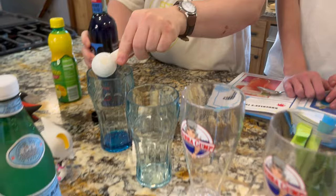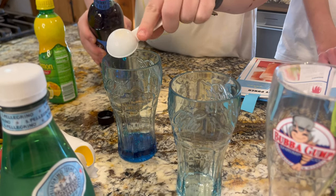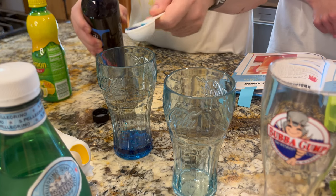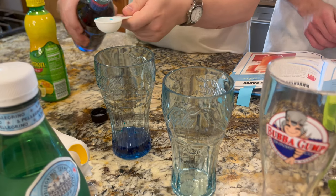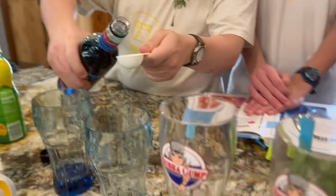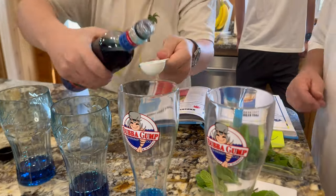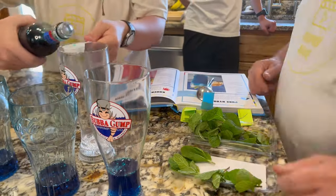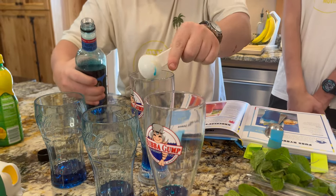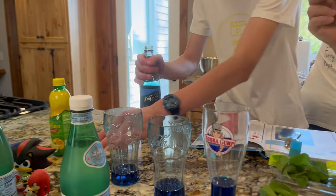One... two... three... four. Four. Okay, all right — you want to rinse out that cup and then we'll do the lemon juice.